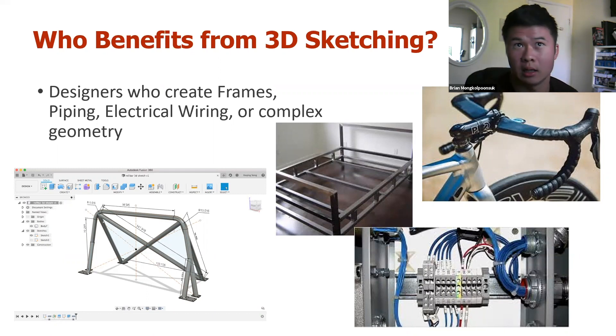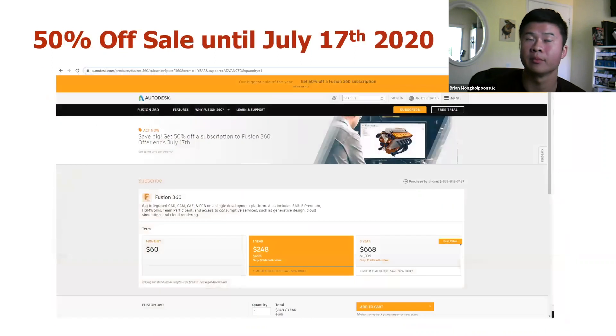If you guys have any questions or comments throughout this webinar or future topic recommendations, feel free to leave them in the chat room or in the comments section. And real quick, before we get into the demo, I do want to make sure you guys are aware of the 50% off sale on Fusion 360 until July 17th. If your renewal is coming up for this subscription soon, definitely hop on this before July 17th. You can reach out to myself or someone at Kativ — same price, but we're another extension of your team.